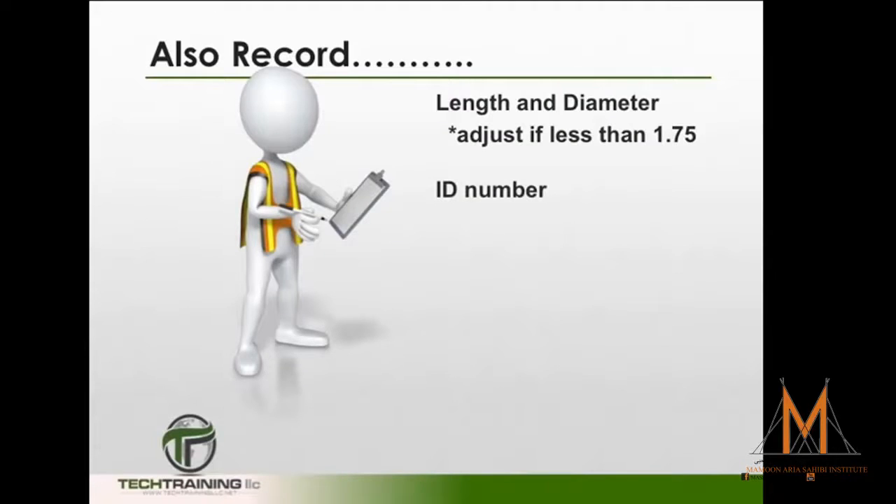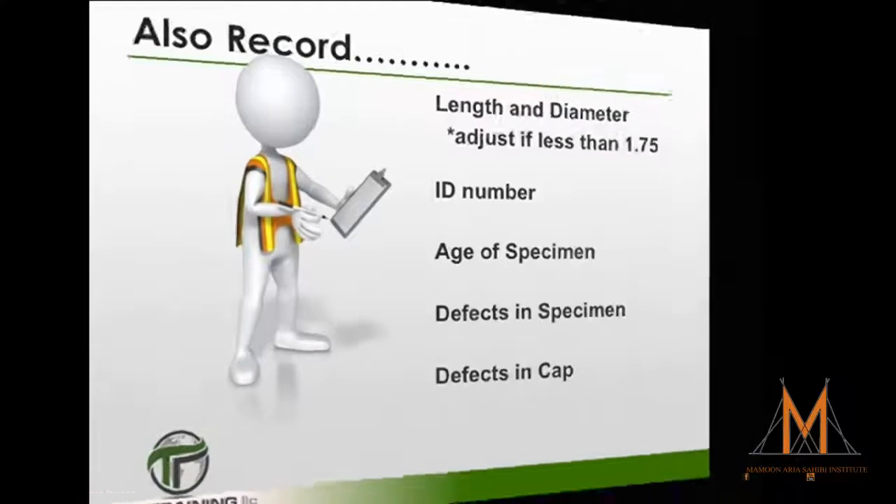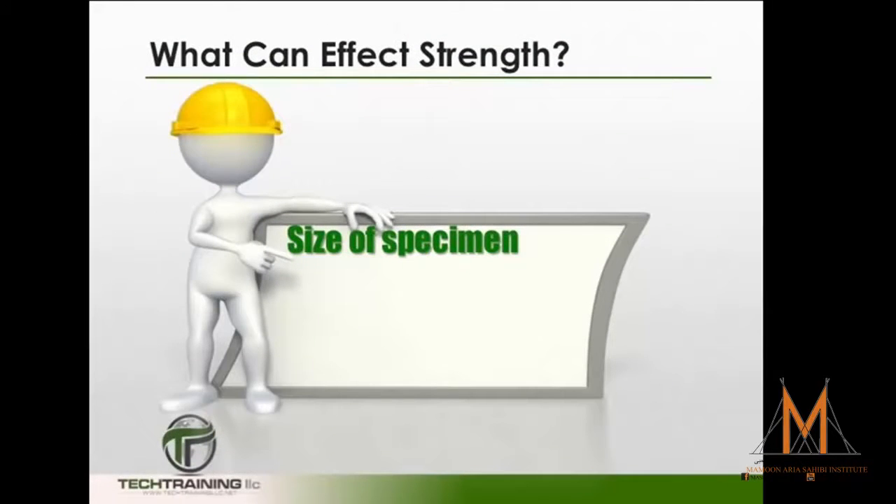Record the ID number, the age of the specimen, any defects in the specimen, and any defects in the cap, because many things can affect the strength of concrete. It has been proven that the size of the specimen will have an effect on the ultimate concrete strength.